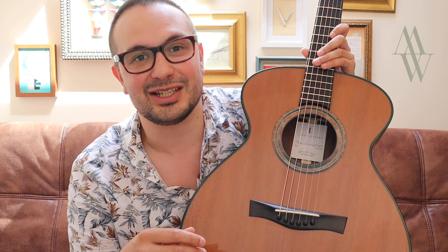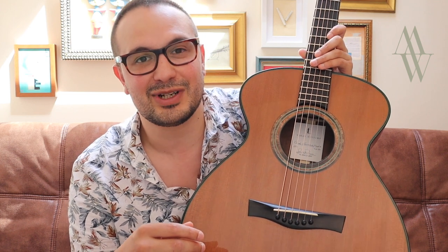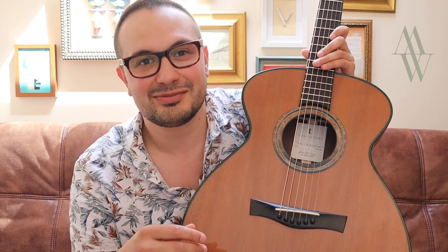Thank you so much for joining me for this video. If you found it useful, please do subscribe to my channel, and until next time, stay tuned.